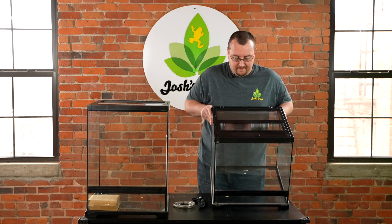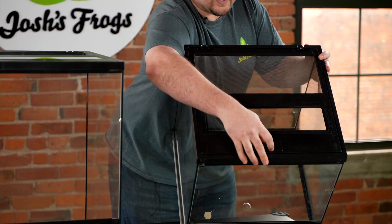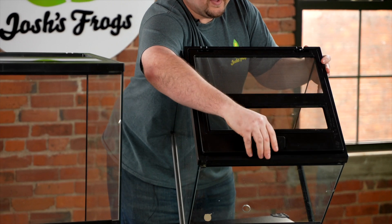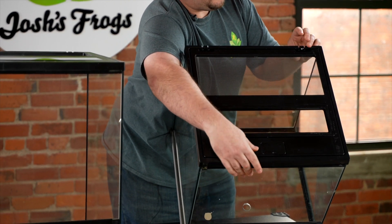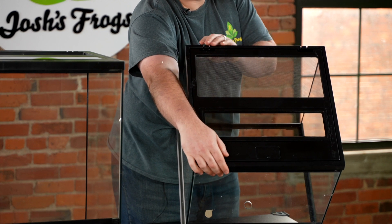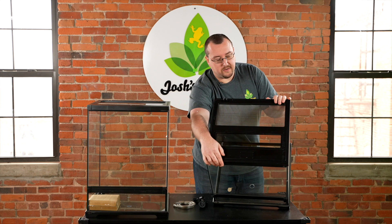The top is really, really different. I'm going to precariously angle this to show you guys. You can actually press down on this latch and then the whole top opens up for accessibility — it's really handy. There are also remodeled cord holders on the back for cord management if you have a pump or something inside your tank, making sure animals don't leave where the cord does.